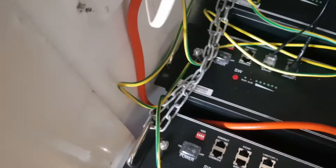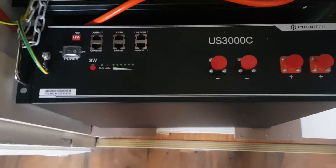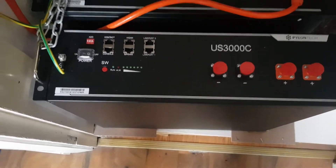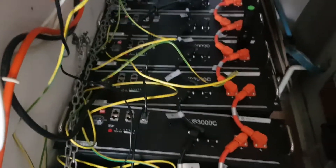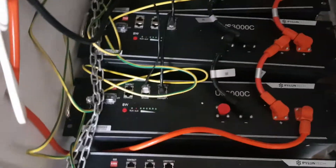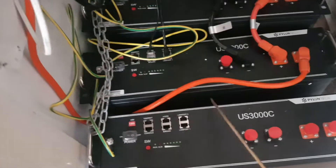As you can see we've already earthed the battery and we've done this first, and we'll just put the battery next to where we want it to be replaced. So obviously as you can see there are seven batteries in total. This one is the master battery and this one is our new battery.